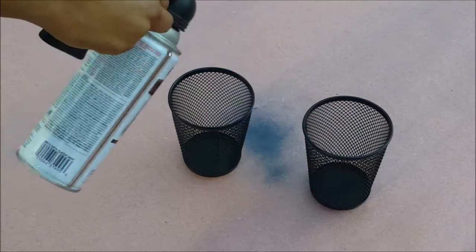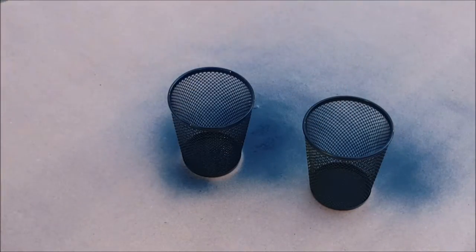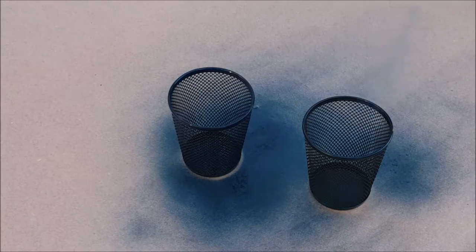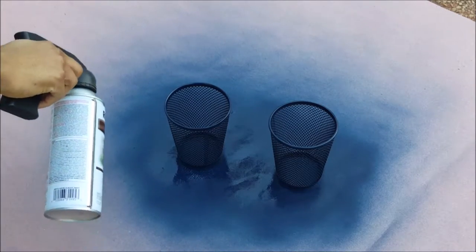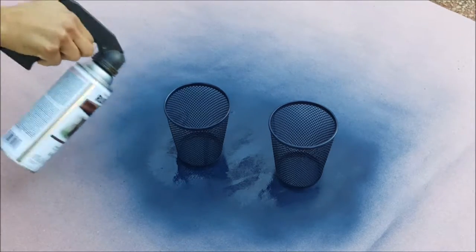The first thing I did was set up in a well-ventilated area and then I just spray painted the first layer, making sure that I got in at every angle that I possibly could to make sure it was well coated. Now I'm just adding in a second coat to make sure that I got any areas that I might have missed on the first layer, and this ended up being all I needed.